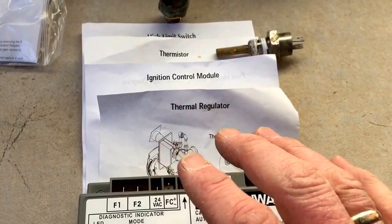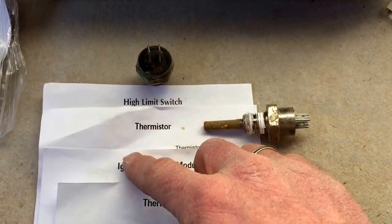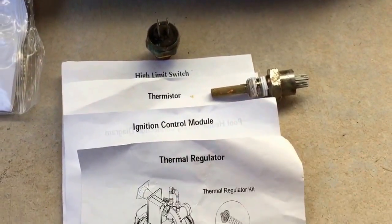This heater hadn't been serviced in six years, so I went ahead and replaced the high-limit switch, the thermistor, the ignition control module, and the thermal regulator.